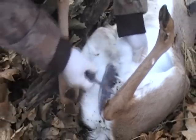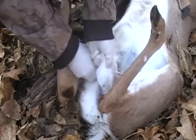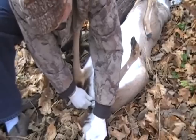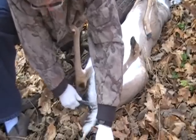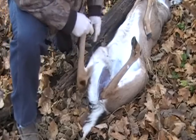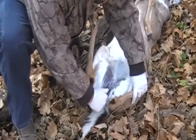You can see the scrotum and penis here. I'm going to cut that loose — see how that just kind of falls back, right like so. Just keep cutting it, and you just throw that off to the side. Now what we're going to do is I'm going to split this pelvis right here.